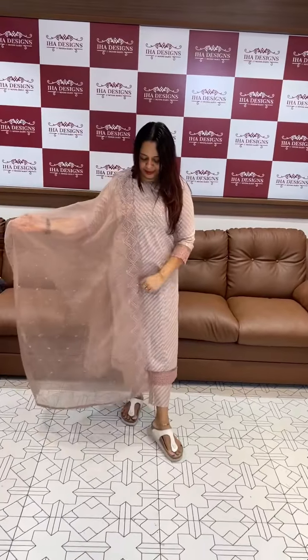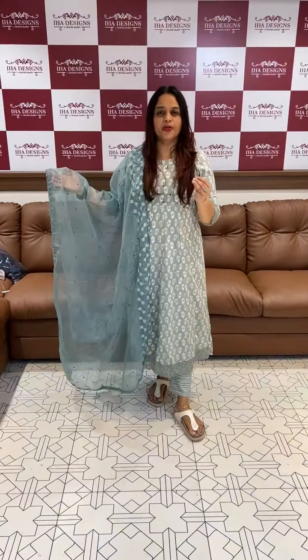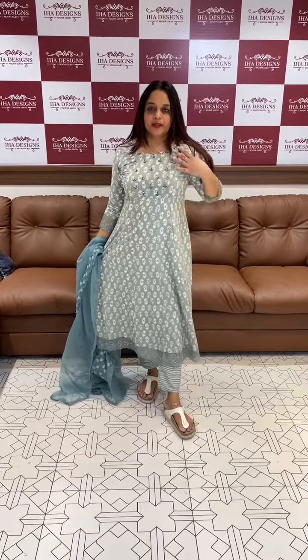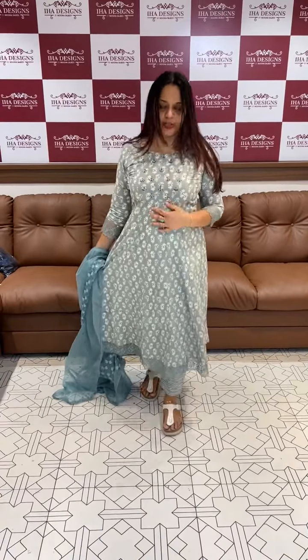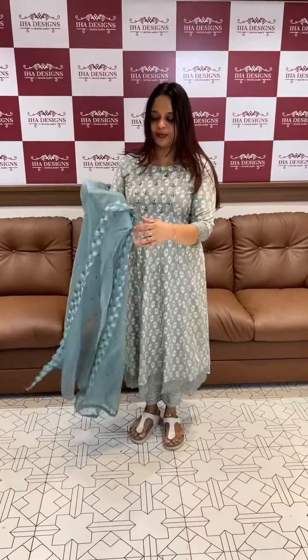It has a semi-party variety. Price is 1895, ready for dispatch. We have a greyish green — we made a panel in the center portion with hand highlighting. Flares, lace borders, sleeve lines and lace borders, with pencil pants and organza.